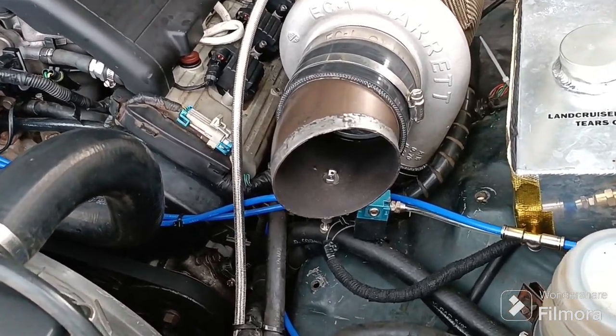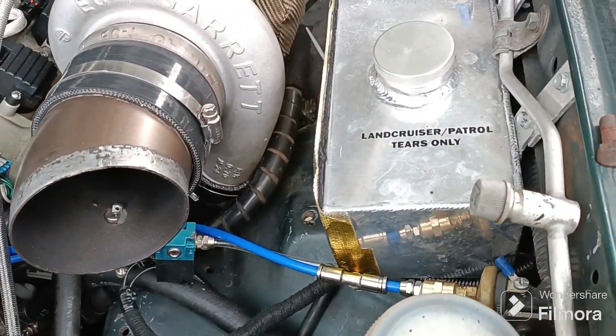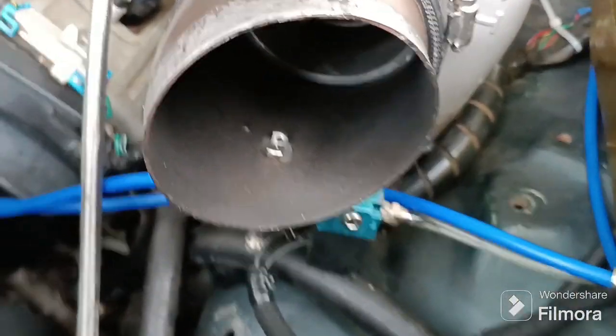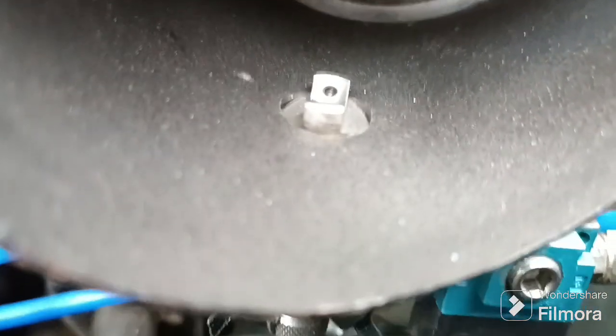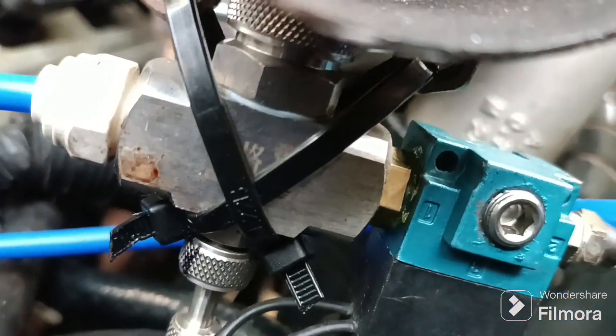Just a quick video of a water methanol injection setup. It's really simple, cheap, and works really well. It's got a dust suppression nozzle that atomizes really well, and it's fully adjustable.